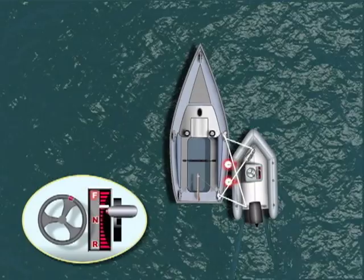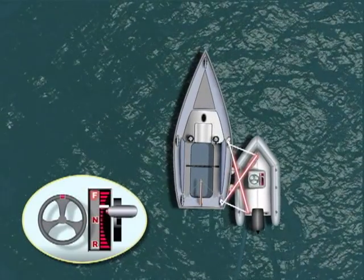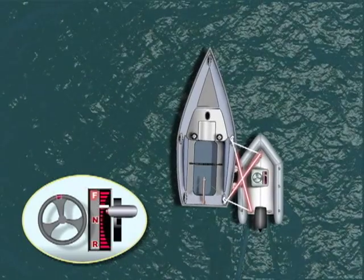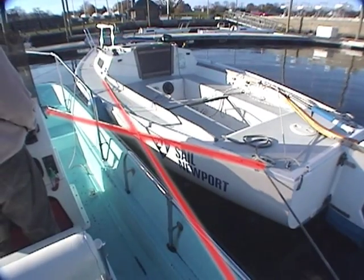Fenders should be rigged between the boats to prevent damage. Spring lines are used to maintain the fore and aft position of the boats when moving ahead, reversing, or stopping, and are usually tied first.